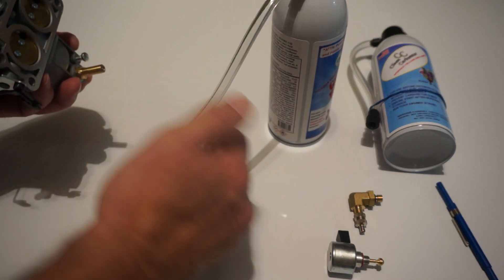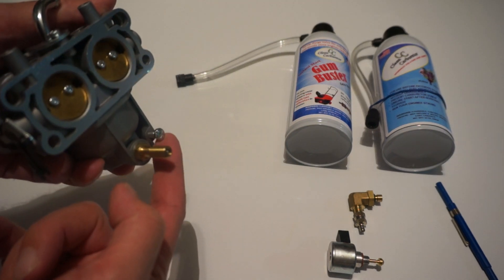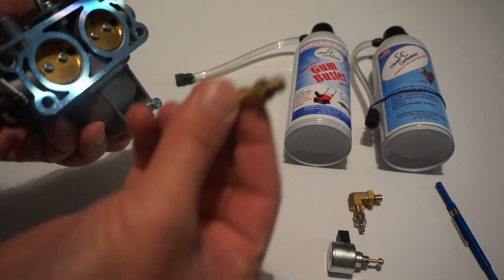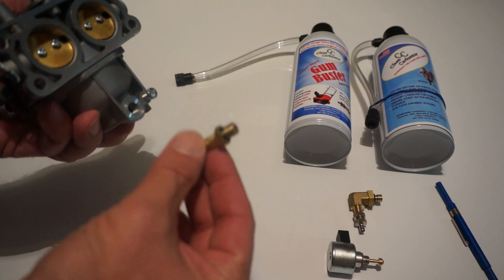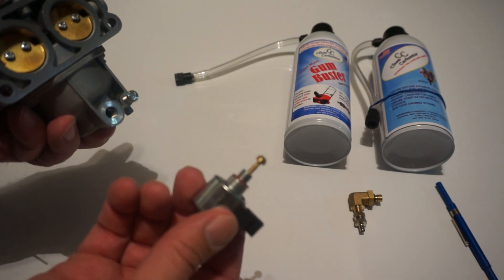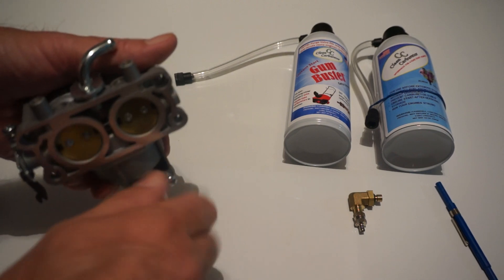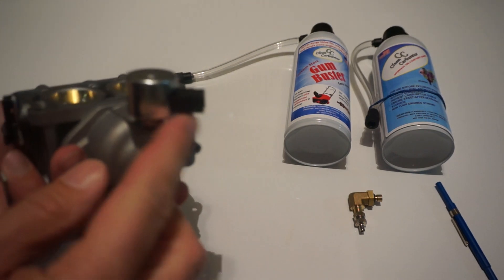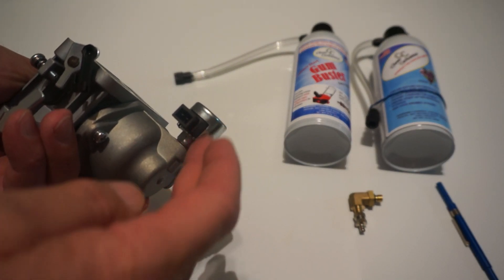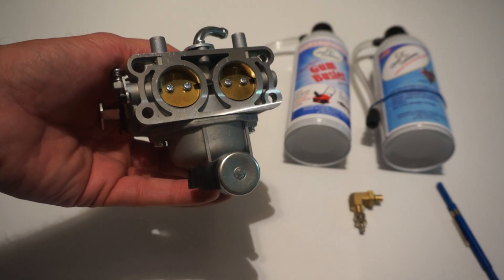Leave the solvent in for about 15 to 20 minutes, then remove the can, drain the remaining solvent from the drain port, and remove the purge valve and put it away — you're going to need it at the end of the season, so don't lose it. Now reinstall your solenoid valve and connect it to the engine harness. Once you turn on the ignition it will engage, open up the fuel passages inside, and you'll be able to start your engine.